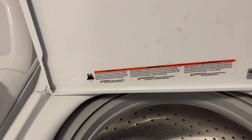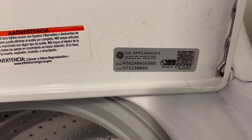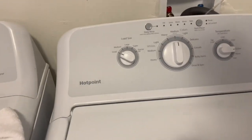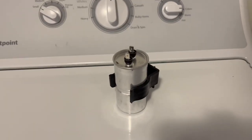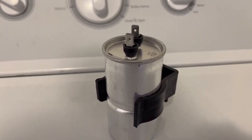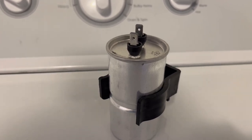The model number is HTW240ASK6WS. The component we're going to be replacing is called the capacitor. The capacitor's job is to give the extra torque to turn on the motor. I will be testing the capacitor with a multimeter capacitor tester.